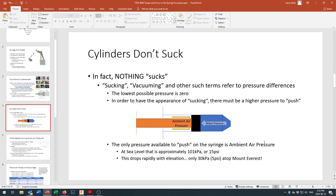The problem is that our syringes don't suck. In fact, nothing sucks. What we observe as suction or vacuum is not really sucking — it's being pushed by ambient air pressure. Sucking and vacuuming are just terms to refer to pressure differences.